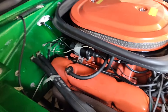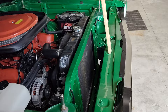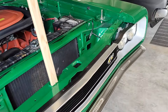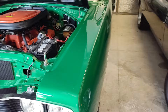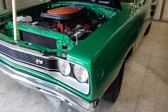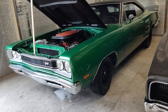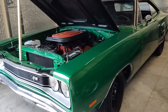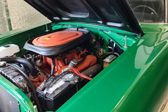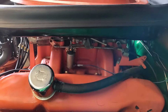Everything looks very nice and presentable. This car is really nice — it could use some cleanup, it's been sitting. My friend is selling this car and he's going to ask $79,950 for it. Real ones in this condition would do anywhere from $110,000 to $125,000, especially being a four-speed. This is a real desirable color and it's been prepared well. It's got all the right equipment that a six-pack would have.